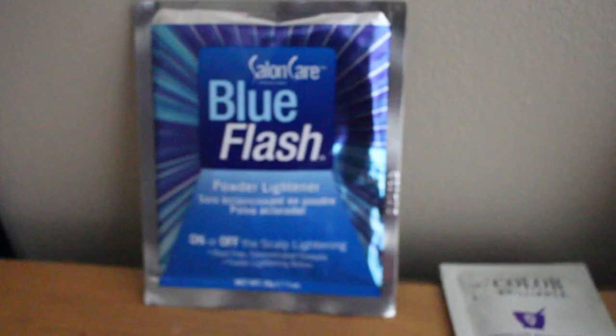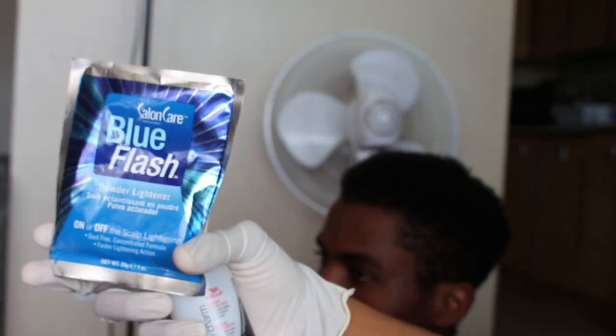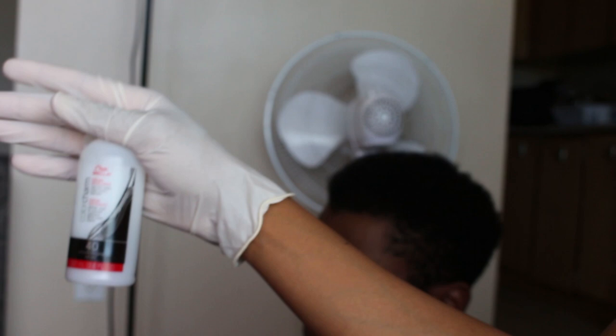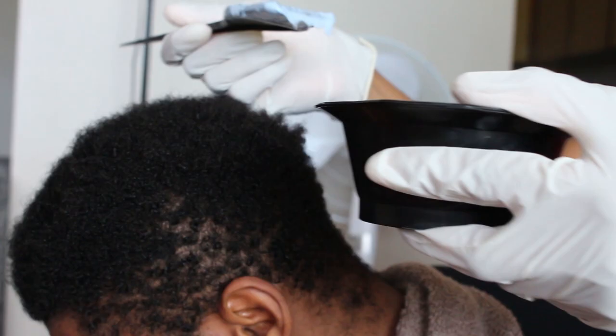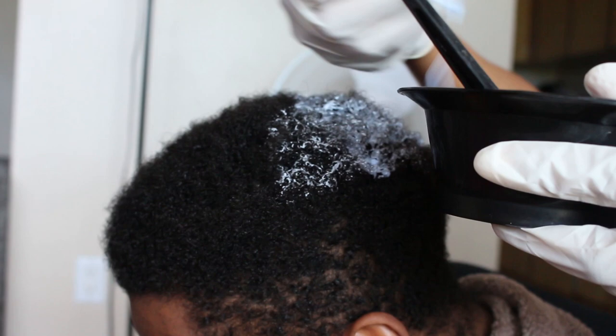Once you have everything ready you're good to go. To start off, I'm gonna mix the powder lightener with half of the 40-volume developer as well as this booster, which helps protect your hair because bleach is strong and it can damage hair. Then you're just gonna start applying all of that onto the hair. The trick is that you have to be kind of fast.